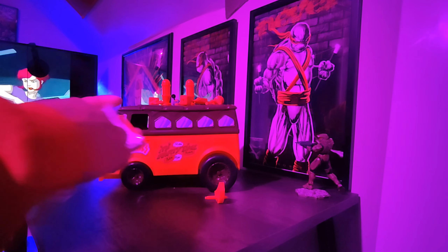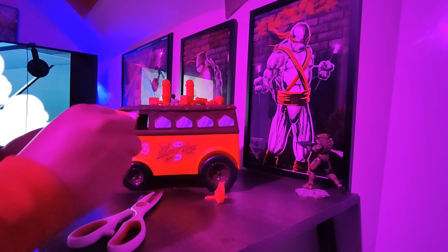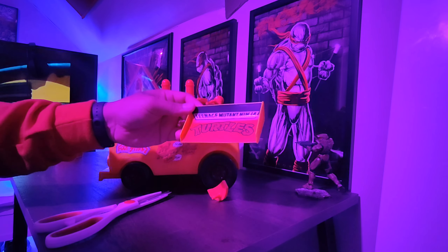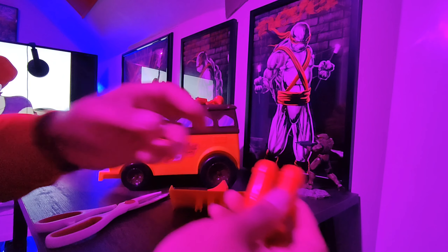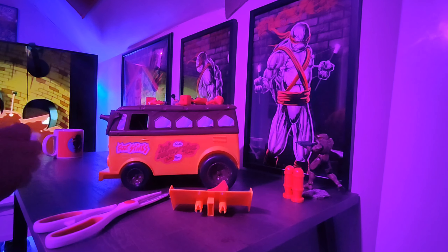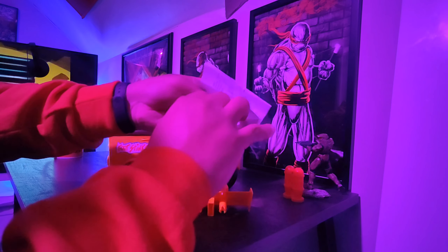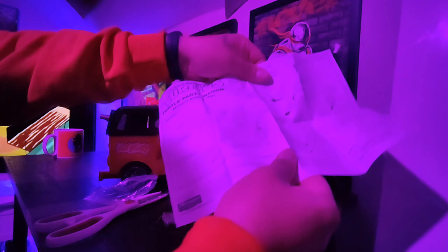All right, let's put this baby together — need the scissors again. I don't mind them putting the stickers on already because I would have done a horrible job at it anyway. These pieces are missing the stickers though, so I might have to buy a couple off the internet with the stickers. Let's keep it as original as possible. It doesn't look like it comes with any extra stickers.